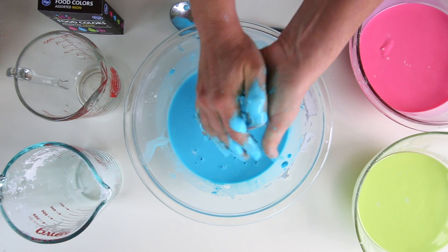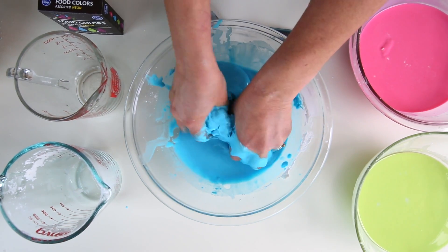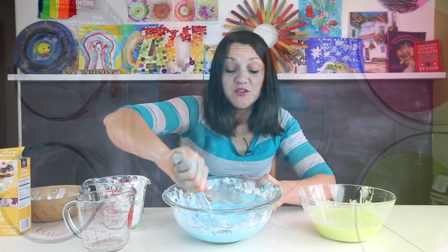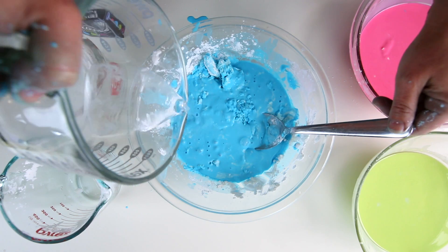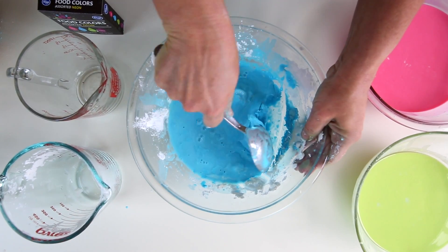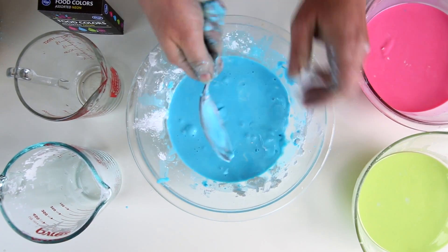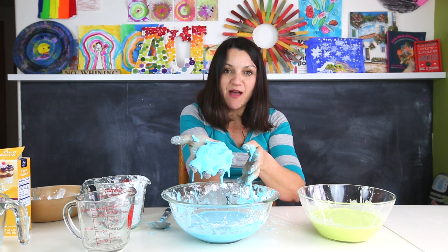I can basically put my hand in here and form a ball quickly, and then it will melt. This is the exact consistency that you want for your Ooblek — you can feel the solid between your hands, but it melts right away. What if you find yourself with the opposite problem — it's too solid and doesn't melt very well? Then all you do is add a couple tablespoons of water. Ooblek is really about trial and error. Using that basic ratio will get you pretty close, and then you fine-tune it until it forms a solid when pressed together and quickly melts into a liquid.